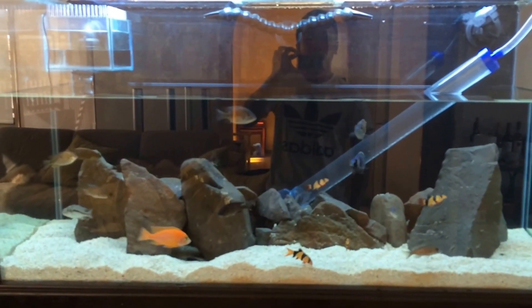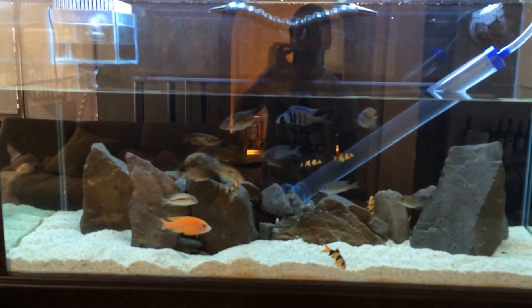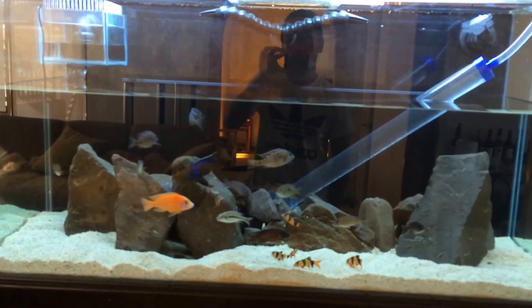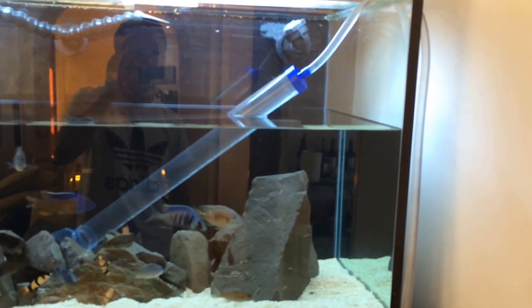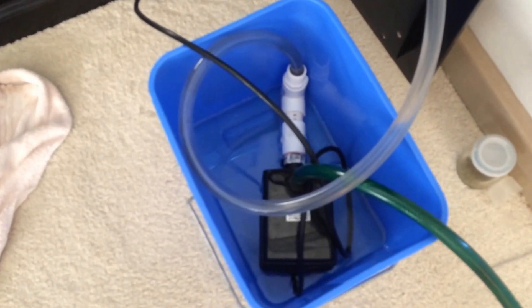How's it going everyone? These cichlids — showing you how to do a water change without lifting any buckets or carrying anything heavy. So what I have at the moment to do my water change is a siphon or a gravel vacuum connected down to the inlet of a submersible pump.